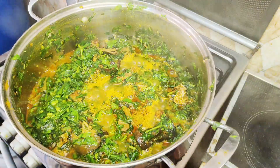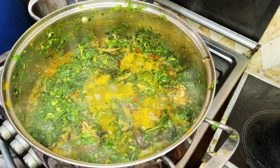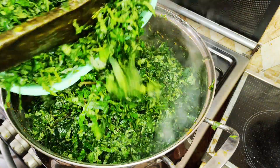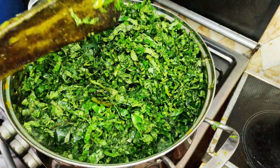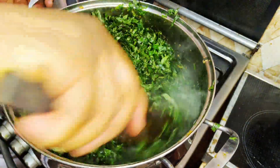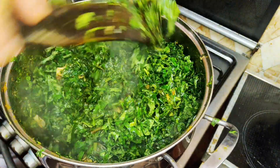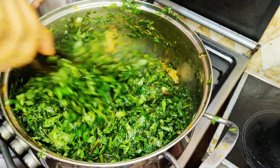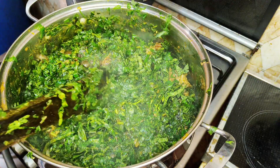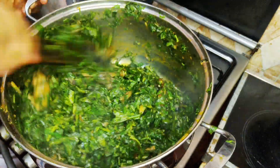Wow, check this beauty out — my pot is very busy! While we have our water leaf doing its thing, it's time to go in with our uguu leaf. This vegetable soup is just a mixture of different vegetables and proteins. I'll give this a good stir. I put the uguu leaf in last because it doesn't take long to soften, and the moment it softens it changes color. I want my vegetable soup to still have that green vibes — everything has to be green in here.